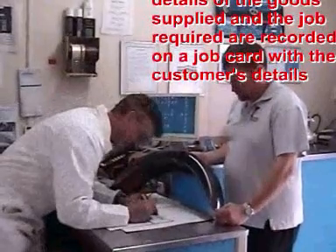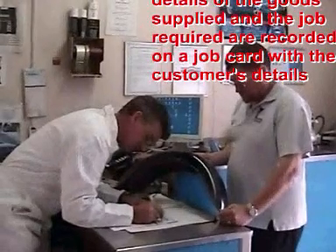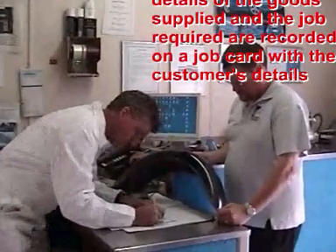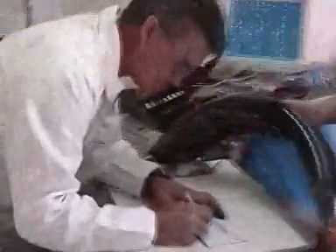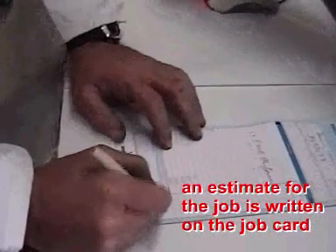Details of the goods supplied and the job required are recorded on a job card with the customer's details. An estimate for the job is written on the job card.